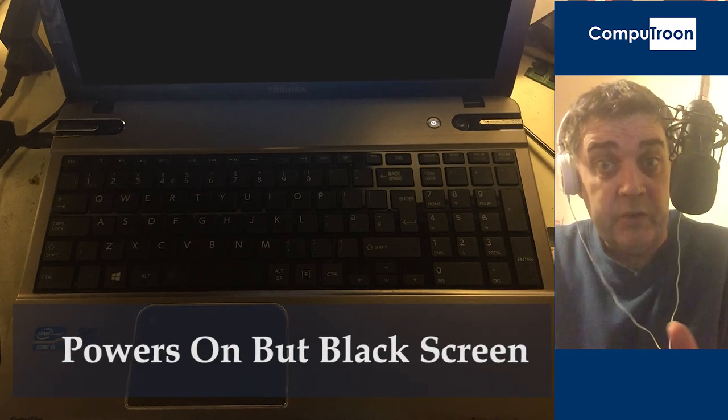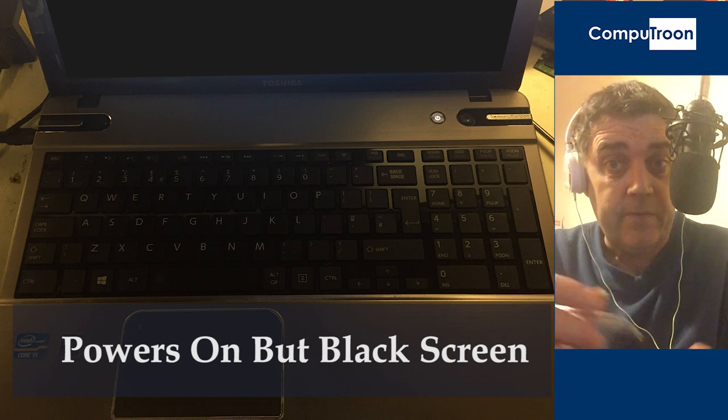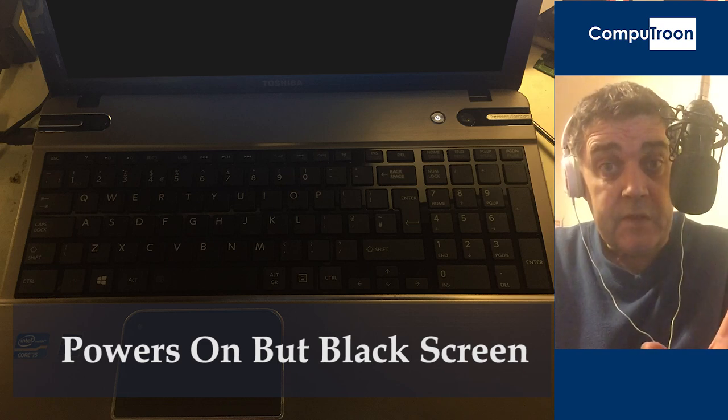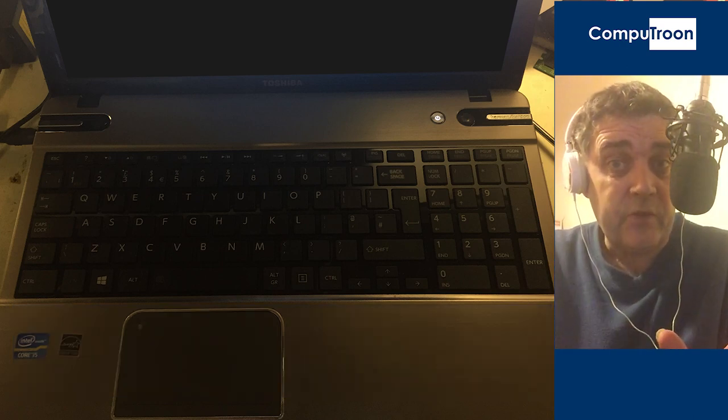Welcome. The fault we're looking at here is a Toshiba — the model number's in the description, but this generally applies to quite a lot of the models. The fault is this: you have a black screen. The computer appears to be switching on, you hear the fans going, you see the lights coming on, but nothing on the screen.